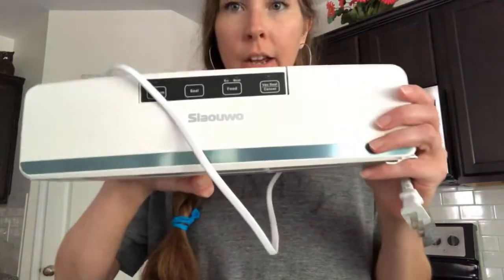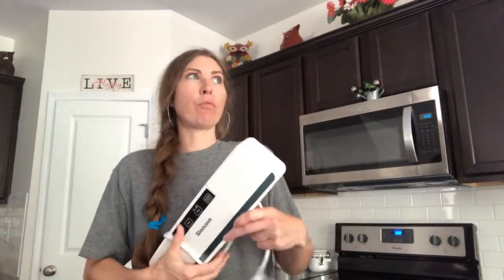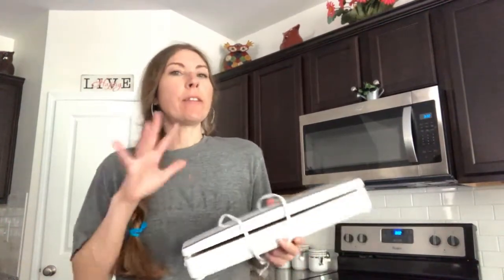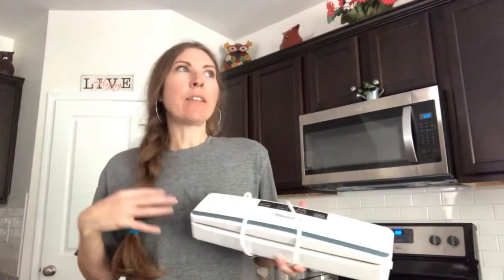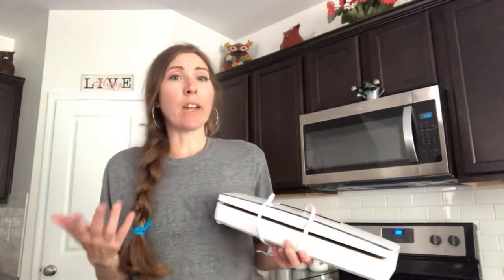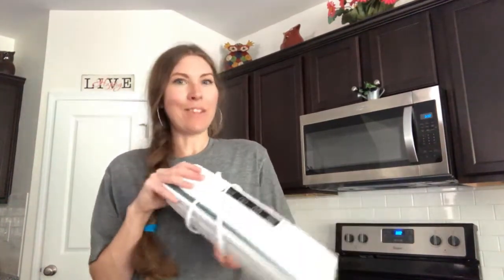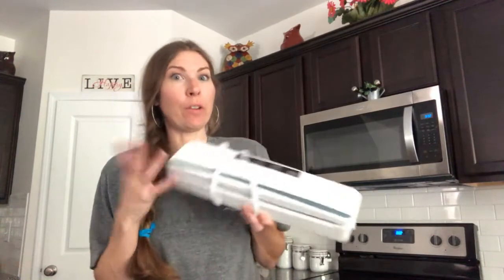This is the vacuum sealer I have — it is a very inexpensive vacuum sealer and I will link it for you guys. I've had it maybe about a year or so and it works fine. It's not top of the line; I think this one was like 20 or 30 bucks — not a lot of money. Obviously if you have a nicer vacuum sealer or can afford one, I would probably get a nicer one since it's going to last longer. But this is what I have and what I could afford.